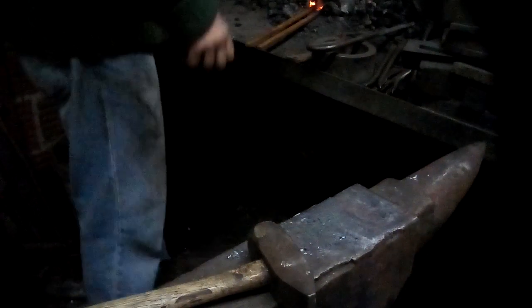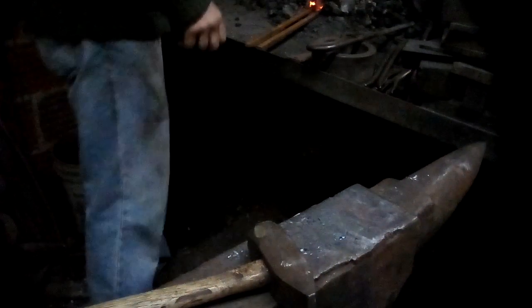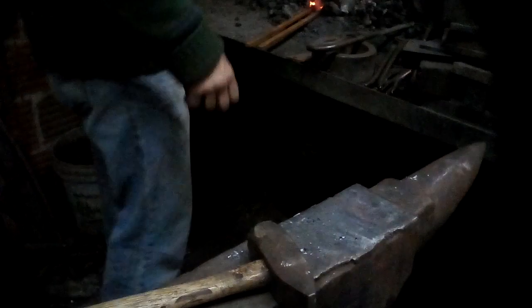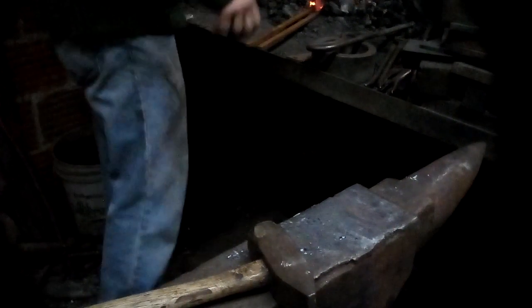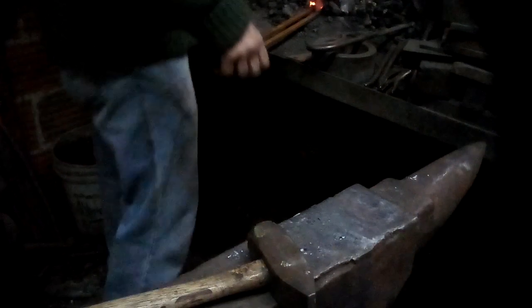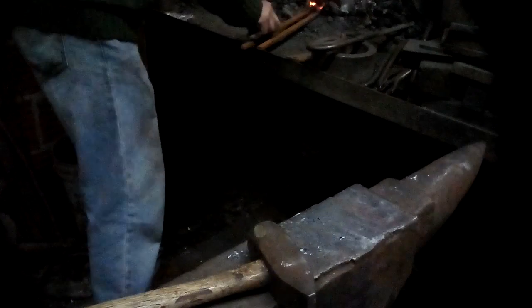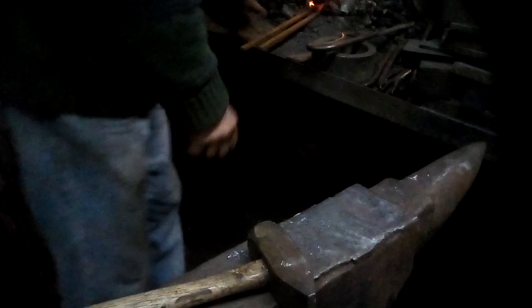I'm going to make one of the standard logarithmic style scrolls — that's another video I'll have to make, showing the difference between arithmetic spirals, logarithmic spirals, helixes, and other geometric shapes. When you've got something tapered out that small, you have to be careful not to burn the tip off. It eats up very quickly.